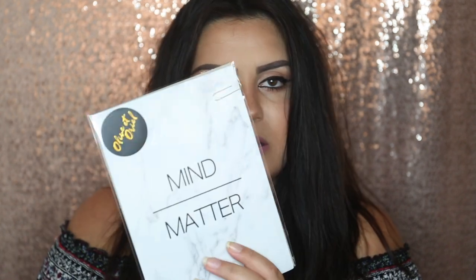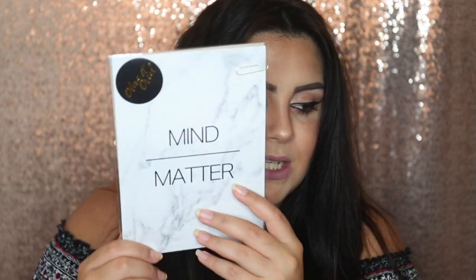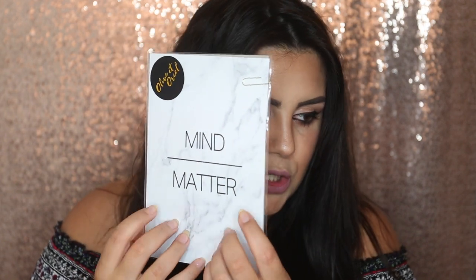This is not makeup-related but I got it for my makeup room so I thought I'd share it. It's a little poster that you can put in a frame and it says 'mind over matter.' It's a marble design which goes with my beauty room. It's from an Australian company called Olive et Oriel, I think. It was about £8. I saw it on Instagram or Facebook and I was like, that's cute, so I got it. I'm excited to get a frame for it.